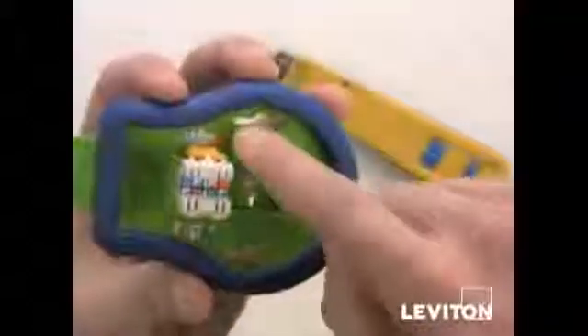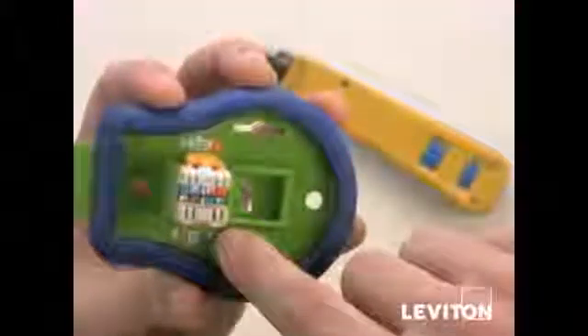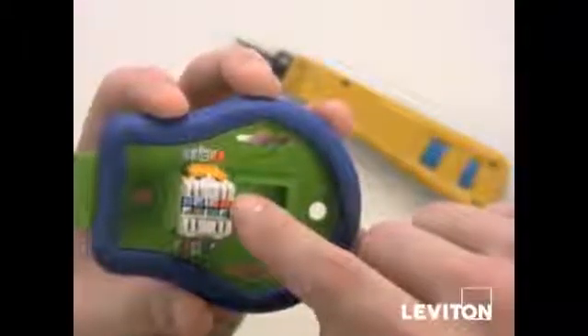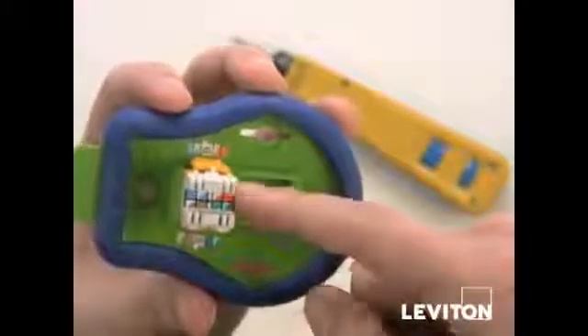The next step is determining how you're going to wire the jack. You have two options: T568A and T568B. On the palm termination tool we show B, and on the jack as well the sticker is showing B. You can peel off the sticker to reveal T568A if you choose to use that wiring code.